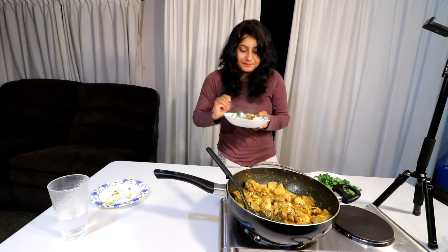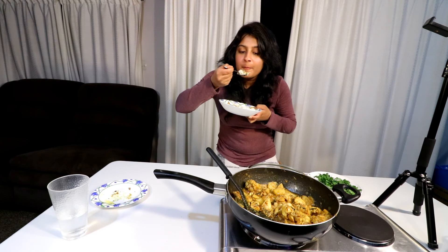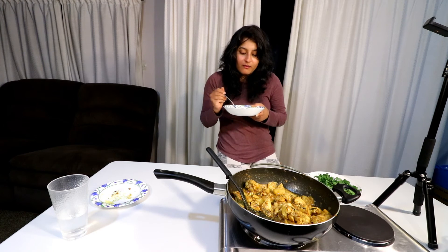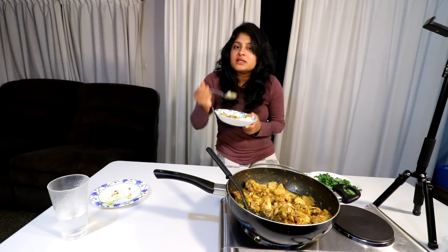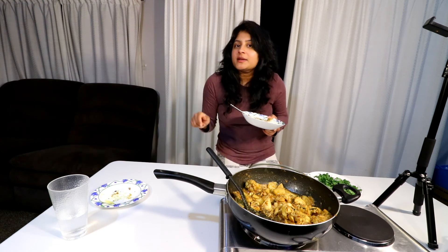Let me try it. Actually, it is very interesting. You have done the first time with chicken and potato curry. You are going to eat it. This goes well with rice, chapati. Try it and tell me in the comment section. Alright, see you in my next video.